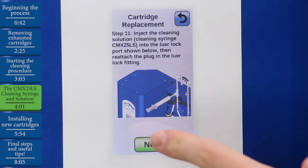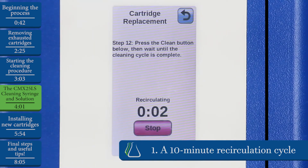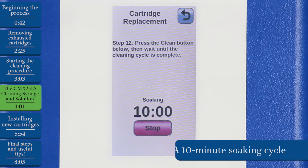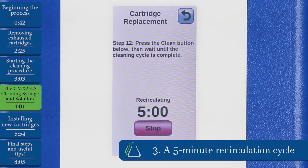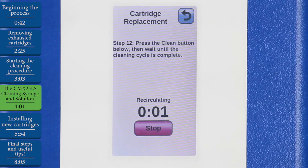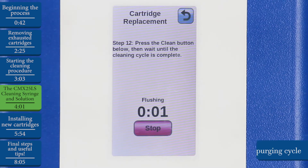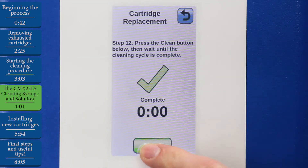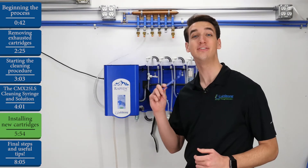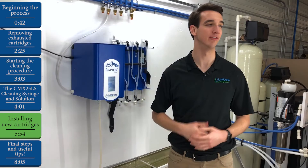We'll hit Next and now we can run the cleaning cycle. Once the cleaning cycle is complete, we'll hit Next. Now we'll use the fitting removal tool once again to detach those fittings from the cleaning tubes. Once we've removed the fittings, we can move on.